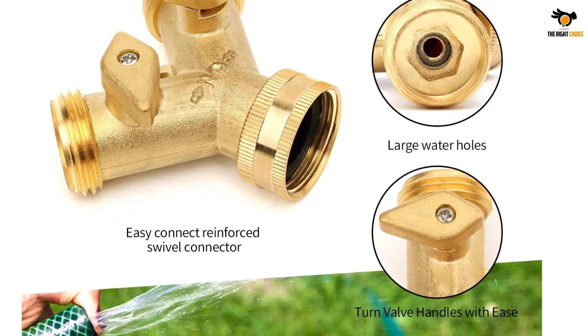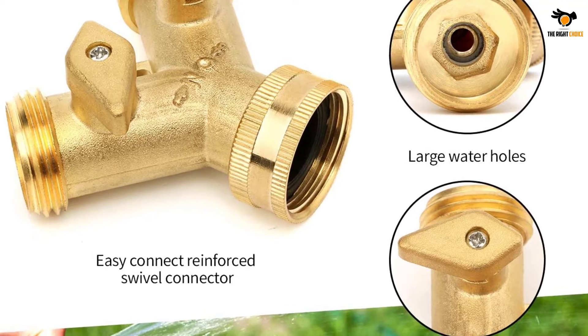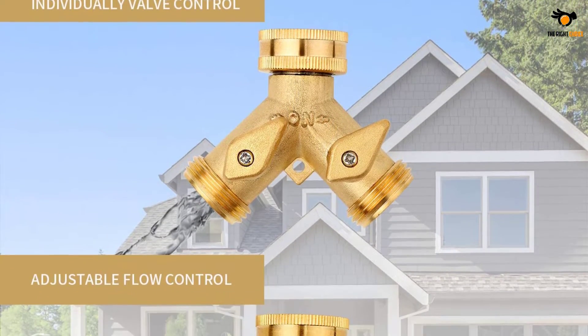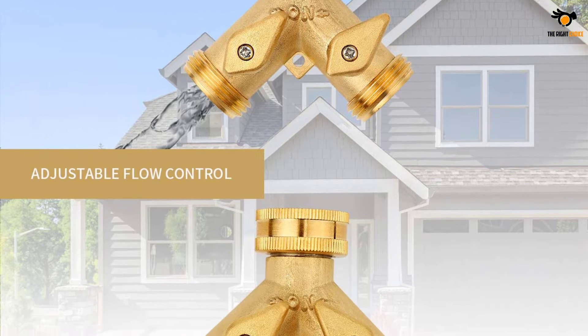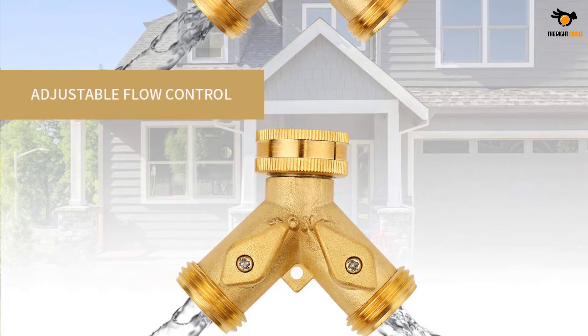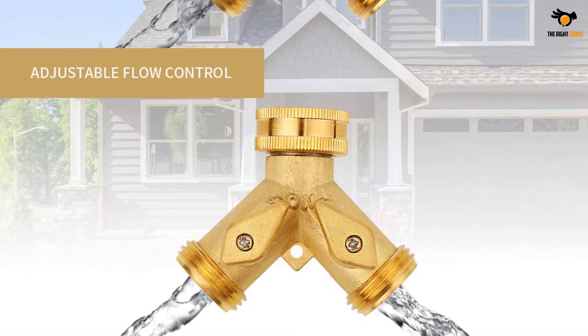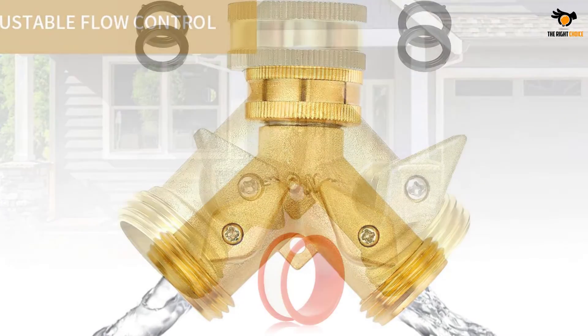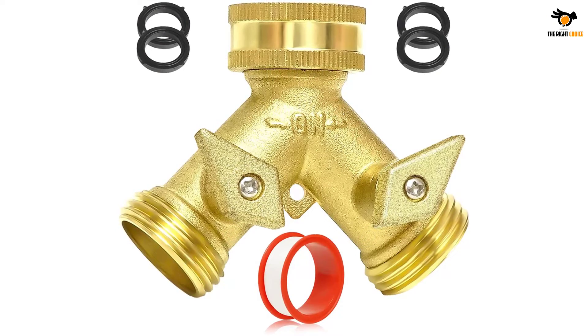With a maximum supportive pressure rating of 0.8 MPa, you have no worries left. You can use the splitter in any weather conditions or environment — the rust-free and all-weather resistance don't limit your gardening needs. With the package, you'll also get four separate rubber washers to prevent any possible leakage over time.